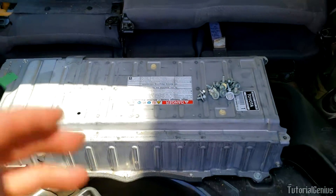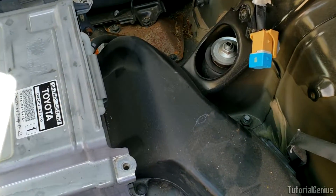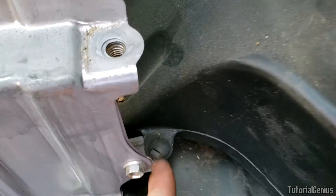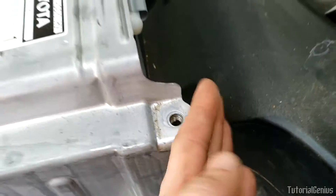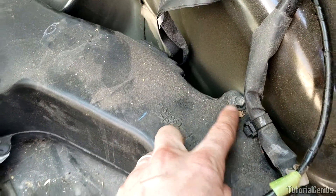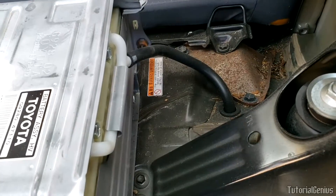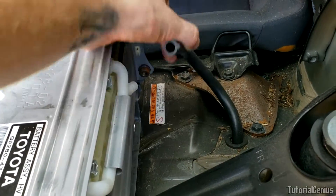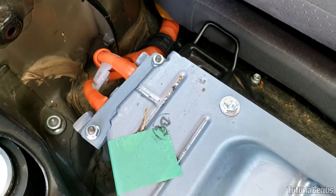Coming over to the passenger side, we're going to remove this vent tube — there's just a little toggle you can pull out with your special tool to remove that, and you can budge this out of the way. If you want to fully remove it, there's also a 10mm bolt here, and then you can pull the whole ductwork assembly out. On the same side there's also a vent tube here that you can just pull out very easily, and we're pretty much free on the passenger side now.